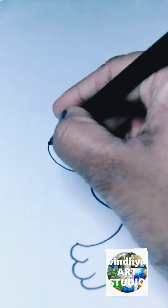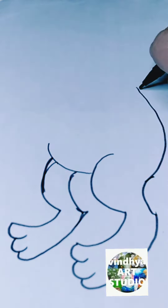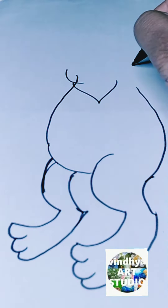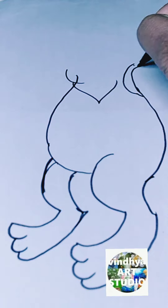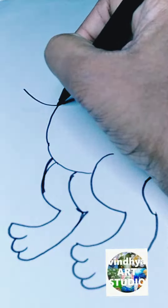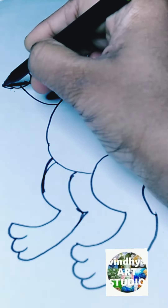First I draw the half-circles to draw the legs, and then I use the cylinders and the half-circles — small half-circles — to draw the foot. You can use two half-circles to draw the foot.